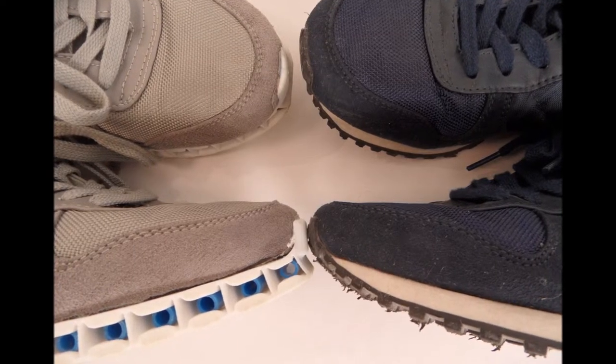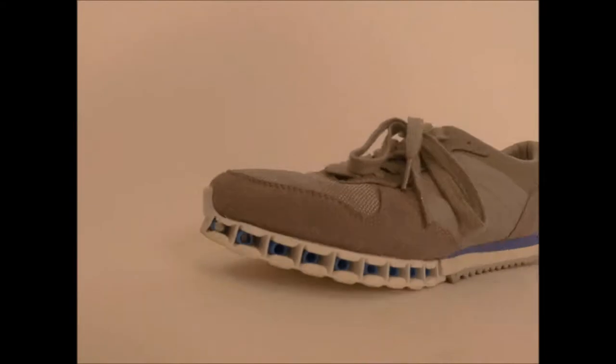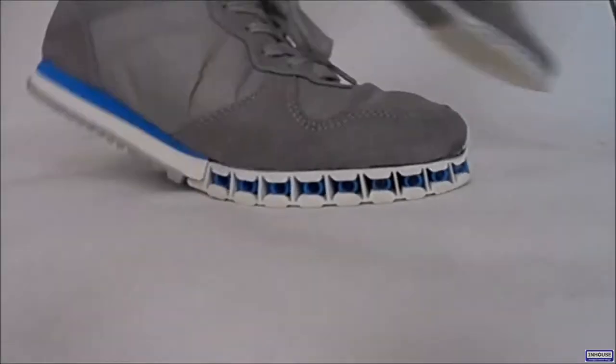It converts the bending motion of the shoe into a forward motion of the foot. Here, look at this clip of a single step at the moment of push off. And now in slow motion.